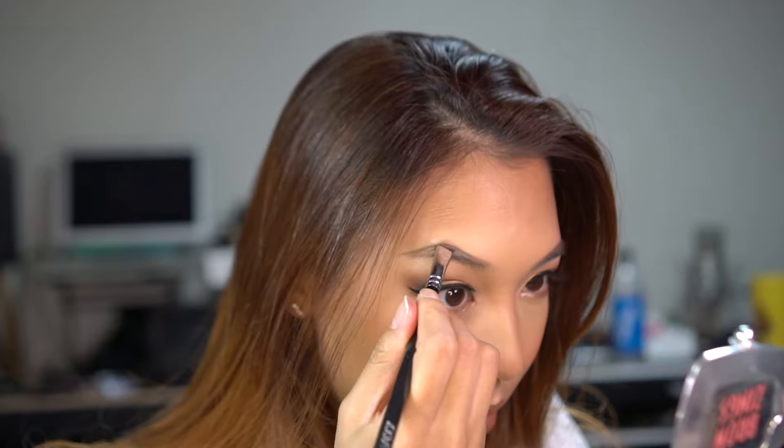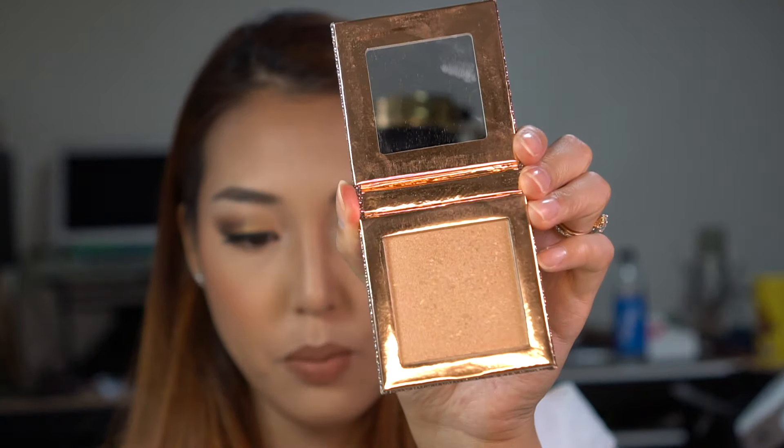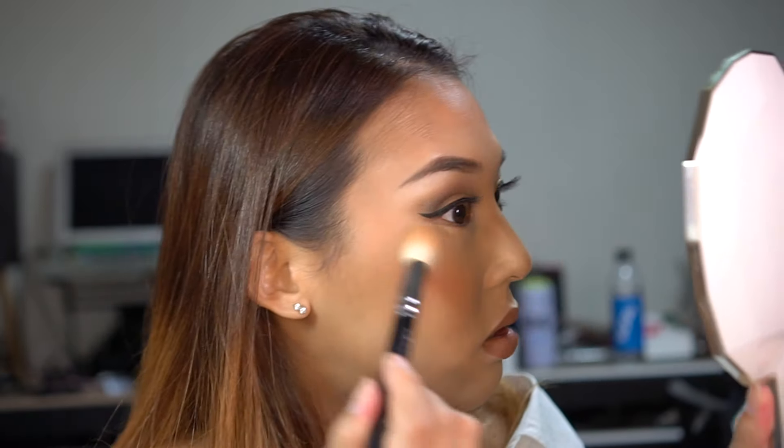Let me do my brows real quick. Yesterday I used the Benefit Browsings in color number three. For a quicker application I use my Zoeva brow line brush. I like to line the top of my brows first to guide me — because my brows are uneven on top, I do the top first to get the same look. Then for highlight, I used so much yesterday — the Dose of Colors Desi and Katie collab highlighter in Fuego. It's a gorgeous golden highlighter. I'm going to use my Zoeva Luxe Highlight Brush to apply it.